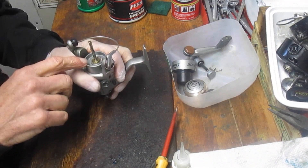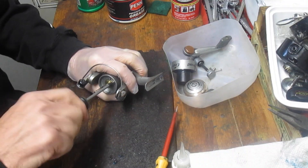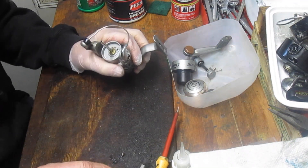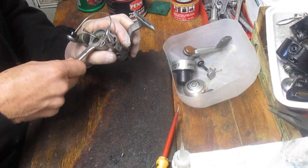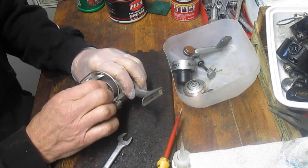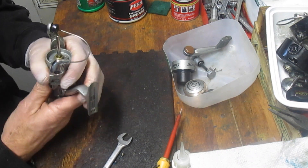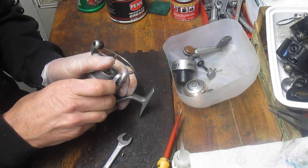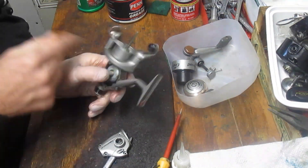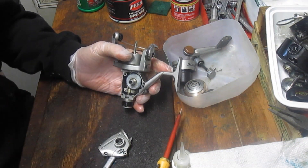We should be able to get the case off now, just using a little utility knife here to separate the case. As it turns out I've got to take the top off now - we have a little pin in here, it's a push pin. It's a curled pin like you would find in a firearm or other things. I think I can work around that. Then you should be able to remove the shaft from below. Right now I just want to get this up enough that I can pull the side plate off. There's a little screw and a little clip that's holding your shaft in, so we'll go ahead and take that off.